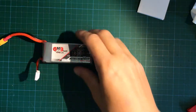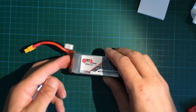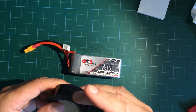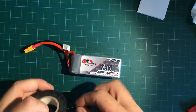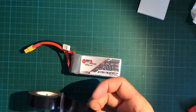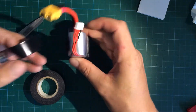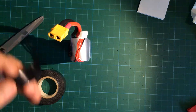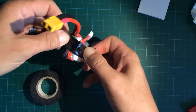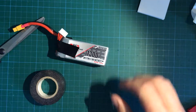Step number three I do with my new LiPos: I secure the balancer lead with some electrical tape. The reason is that the lead does not come into a propeller while flying, doesn't get damaged, and there will be no shorts. Worst case scenario — fire on your drone. I guess nobody wants that, so I put some sticky tape on it and keep it safe in place.